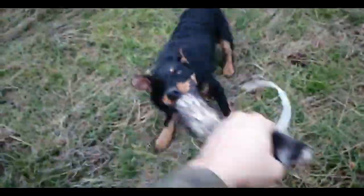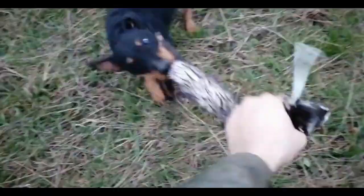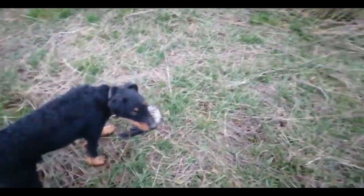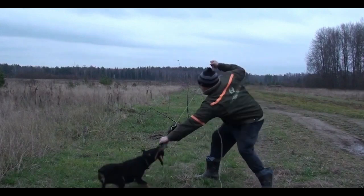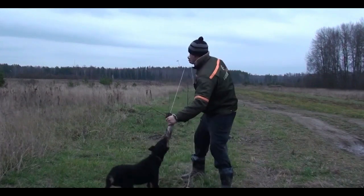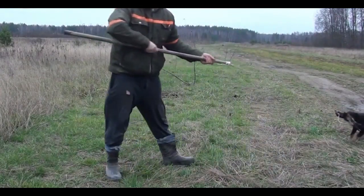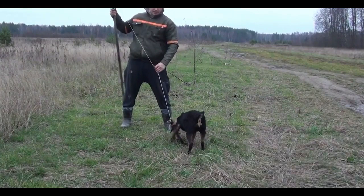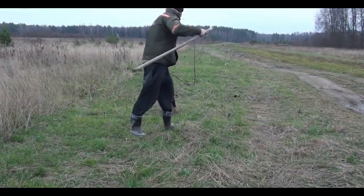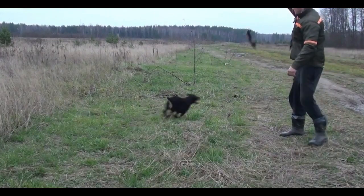We continue to tease the dog, then give her a little rest before continuing training. We take the animal in our hands and continue to anger the dog, giving the prey to her teeth. We hang the lure on a stick and continue training with a strong rope. We give the dog a good bite of its prey so that it feels superior to it. Sometimes we throw the prey upward so that the dog trains the grip in the air.